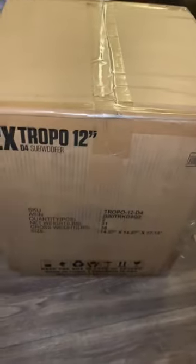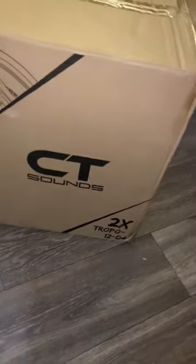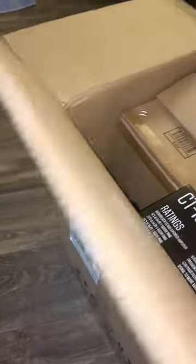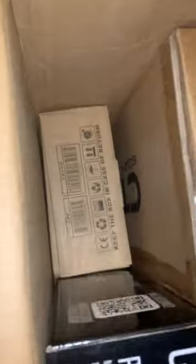Hey guys, EpicAlebra here. I've just purchased the Tropo XL12 — it is a thousand watt RMS, two thousand watt peak. This is my first time opening it. I'm going to review how it looks, the texture of it. Funny thing, I haven't really seen Tropo XL12 reviews — I've only seen Tropo XL reviews.